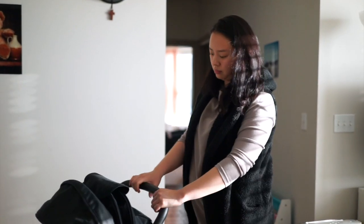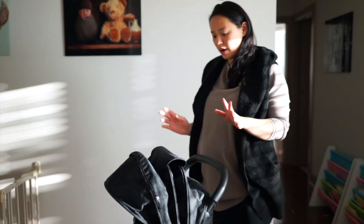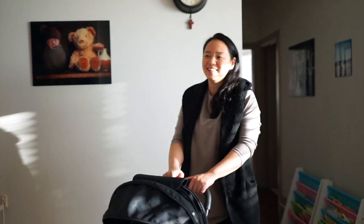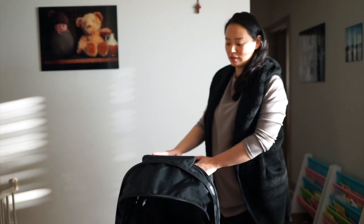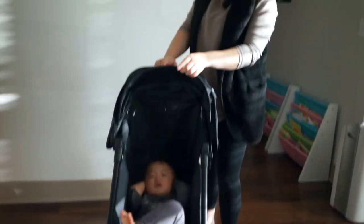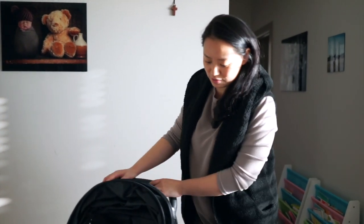We were totally satisfied with the stroller and I think it's a good investment. The original price was $249 but they have an ongoing sale for $149. We actually went for a deeper discount and got the open box for $89, which is crazy.